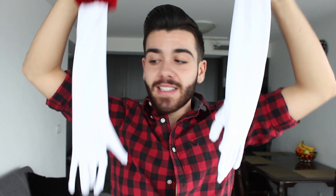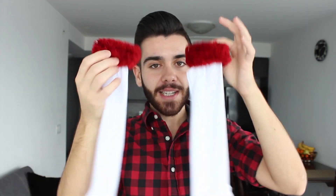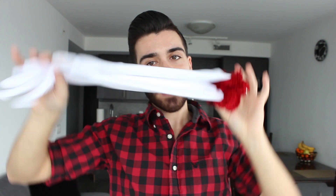For her gloves, these were from the dollar store as well — simple and easy. Then I took a pair of mittens I also bought at the dollar store, cut the mittens in half, safety pinned them together, and then you just have her gloves, and you're ready to fight evil by moonlight and win love by daylight.